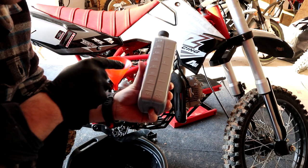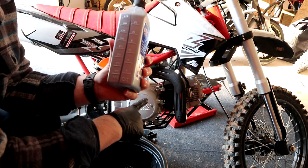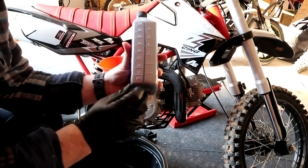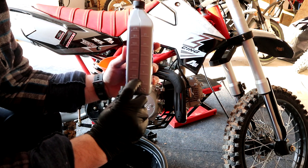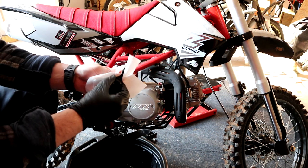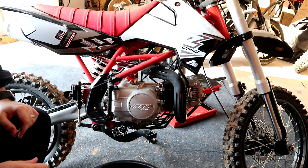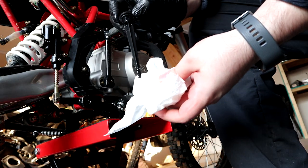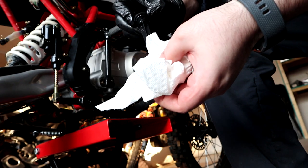On the back of your oil bottle you're going to have some measurements — I have milliliters and ounces. The manual says this is going to be about 750. This is 946, which means I'm going to be around the 200ml mark remaining when the bike is full. I'm going to stop just before that, start the bike up, let it run a little bit, and then top it off. Same thing with the dipstick — just give it a little wipe, make sure you have no dirt on it. The oil is supposed to be in between the two dots here, and it's actually exactly where it needs to be.